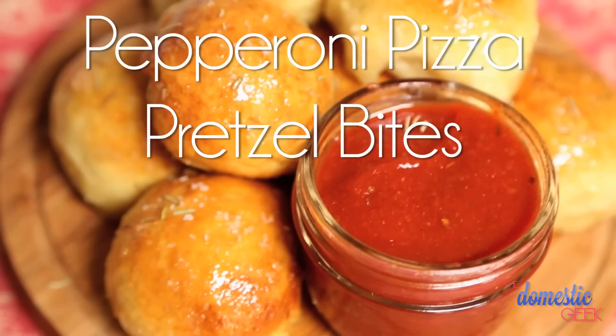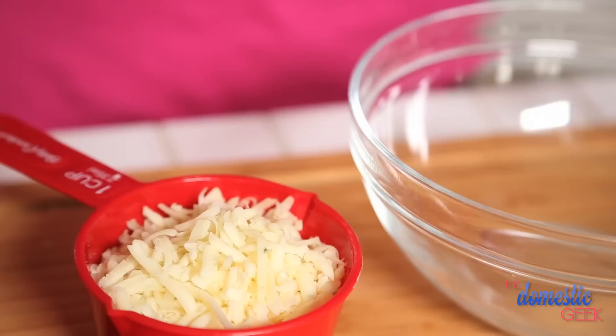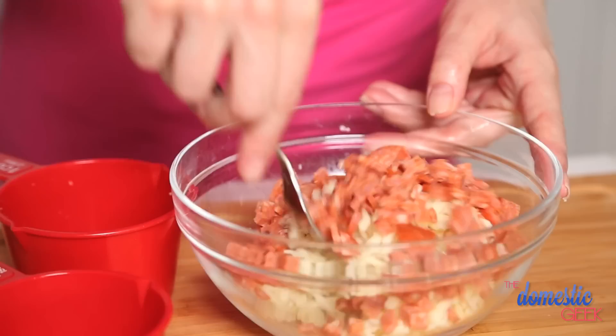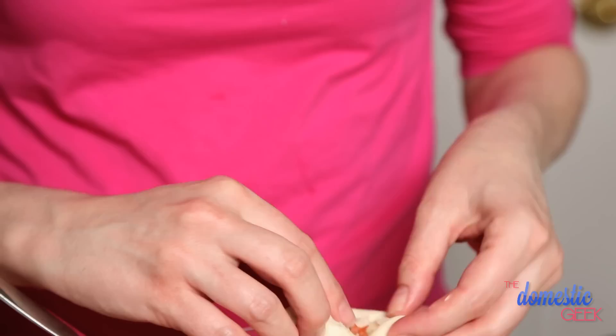First up: pepperoni pizza pretzel bites. These couldn't be simpler. I have my divided dough standing by as well as a parchment-lined baking sheet. I'm using some herb shredded mozzarella, but you could use any regular mozzarella you like. I'm also using some finely diced pepperoni. We want everything in a really small dice because we don't want it to be too overwhelming for each of the little pretzel packages. We're just filling each piece of dough, pinching the ends, and then rolling them to get them into that nice round ball form.